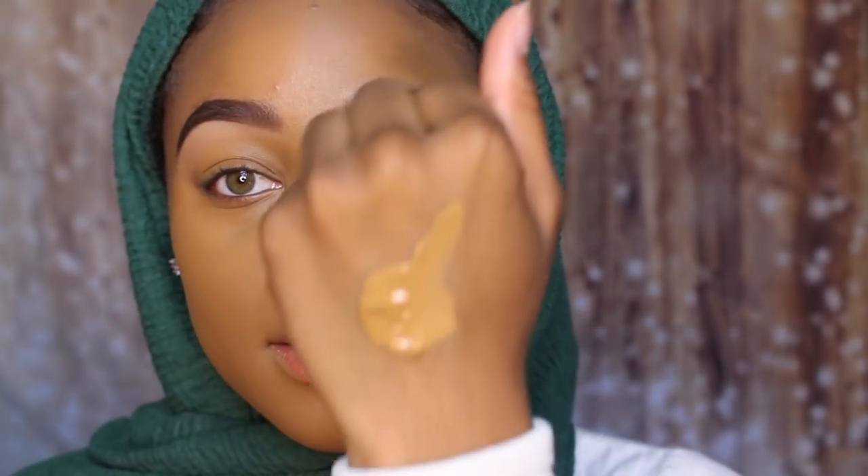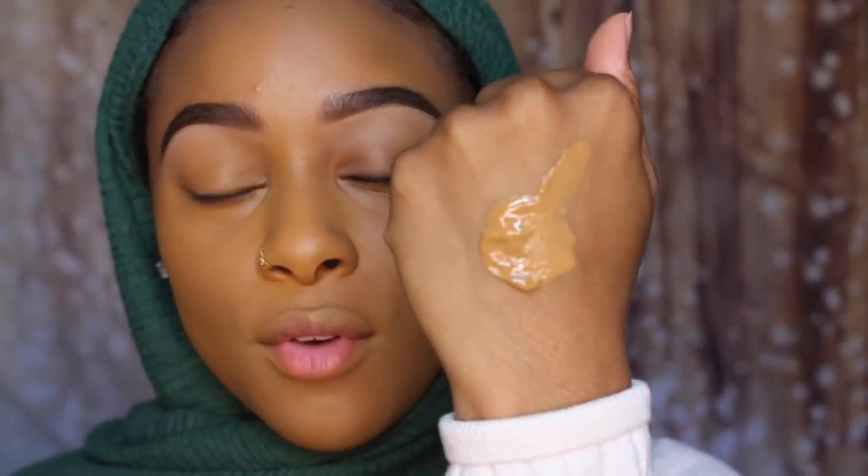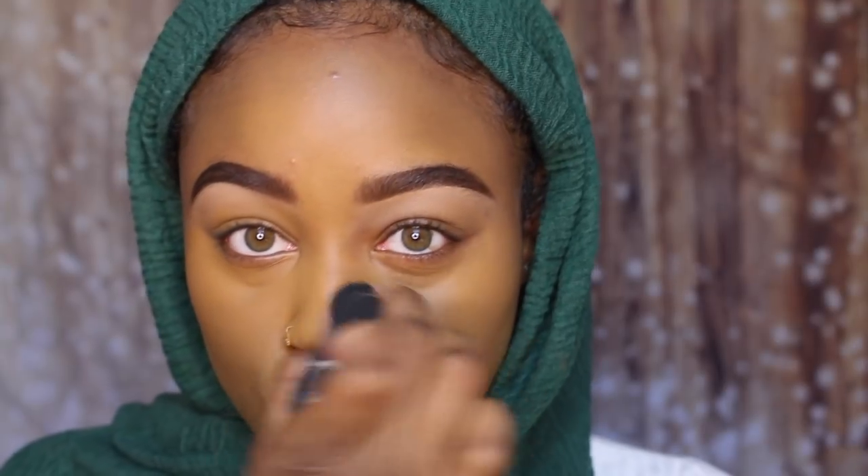I'm shook. If this is crease-proof this might be the new wave. Look how much I still have on my hand — I still have all of this on my hand.